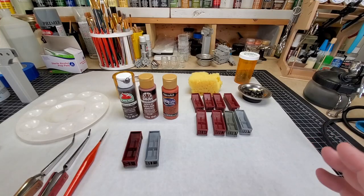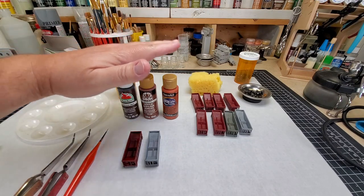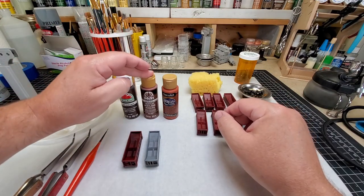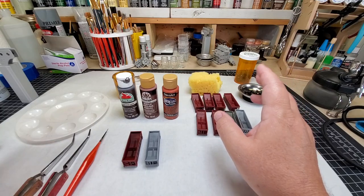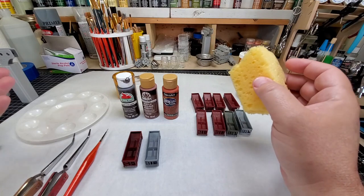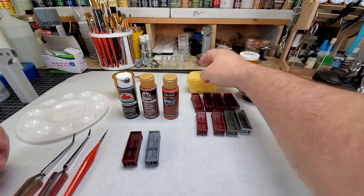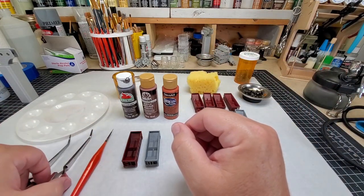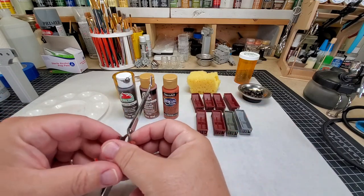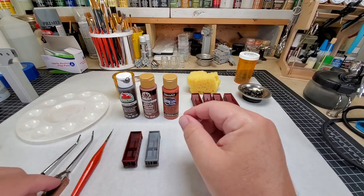Before we get started on this weathering paint job for these coal cars, here are the items you're going to need — and we're going to keep this super simple. We're only going to be using three colors: burnt umber, burnt sienna, and burnt orange. You also need a sponge — any sponge you can tear little pieces off of, because we will be sponging these coal cars. You'll also need a paintbrush, and I like to use these little self-closing tweezers to hold my pieces of sponge.